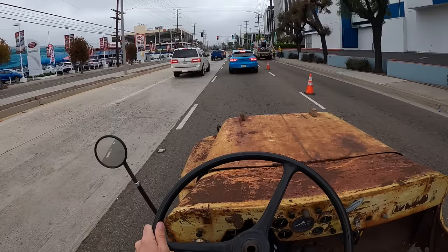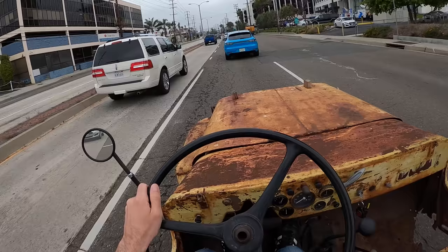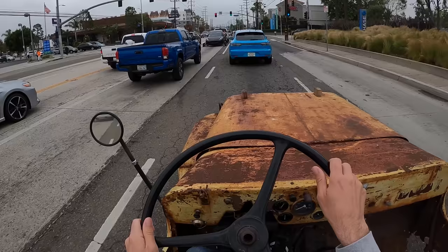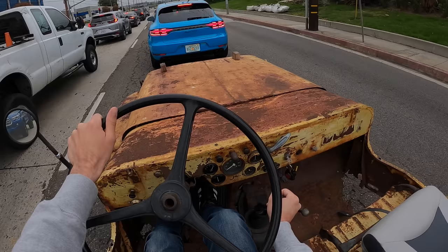Going to have to double clutch into second. There it is. Not the most graceful, but we're getting the job done. Every damn red light — perfect car for Los Angeles. See if we can roll it into second — come on, come on. A little slip of the clutch. Nice. That's the future right there, and here we are, except one of us is running. A little feint into reverse to get to first, and that's the way to go.